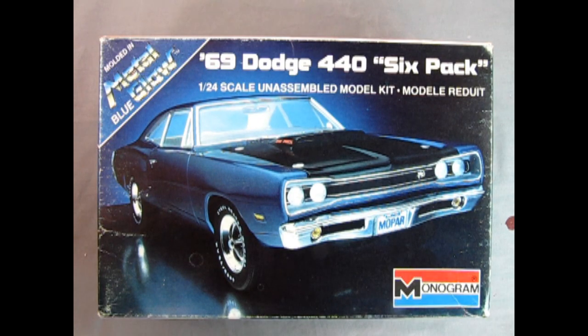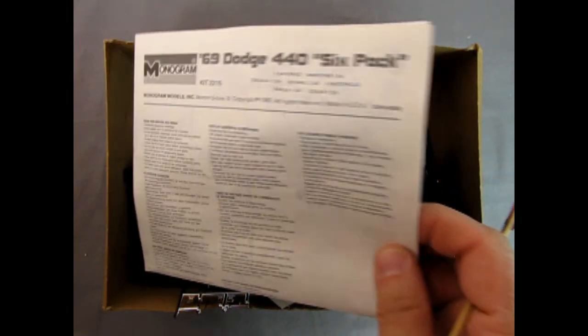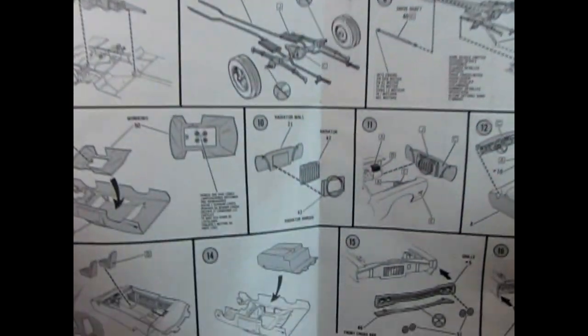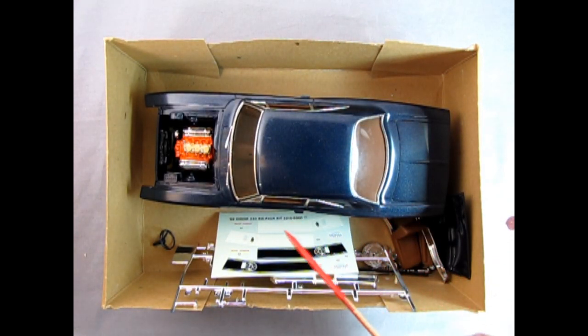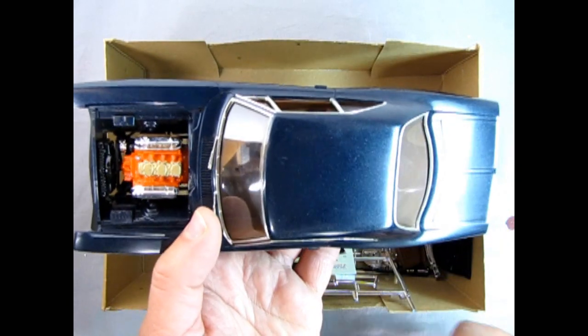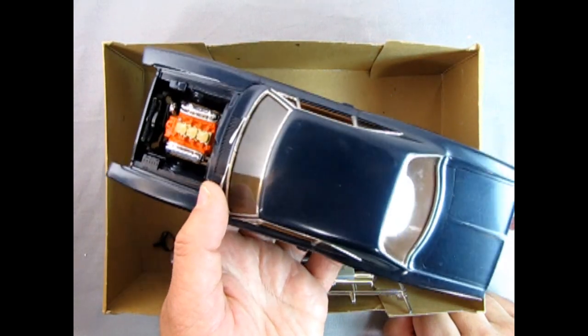Somebody has already started building this model, so let's take the lid off the box and see where they left off. We've got the instruction sheet from 1983. Right away, the previous builder did an amazing job on the bare metal foil. He never painted the body though - this is the authentic metal glow plastic, and it looks very dark, but with some light you can see that light blue coming through.